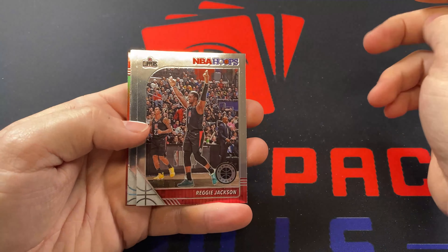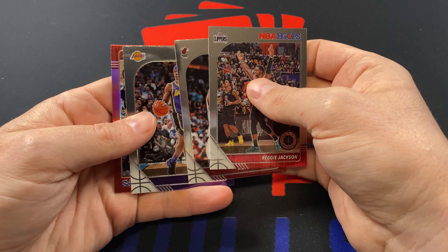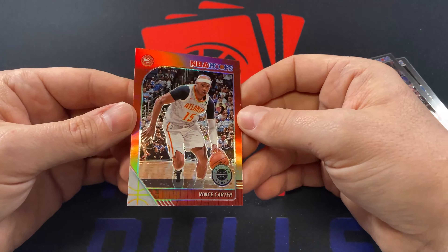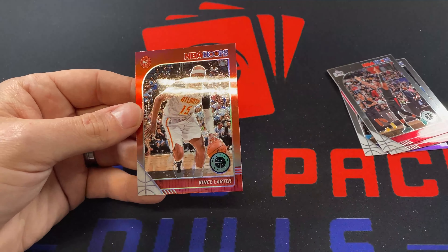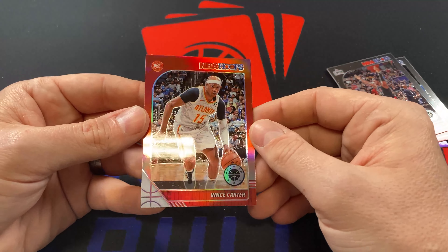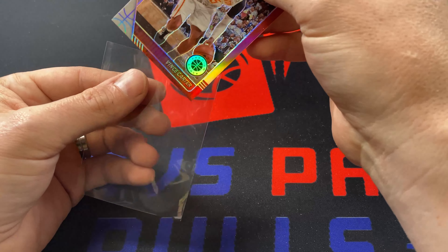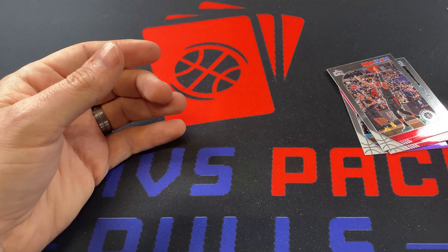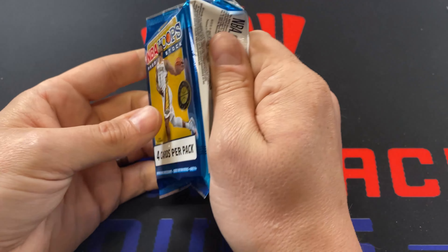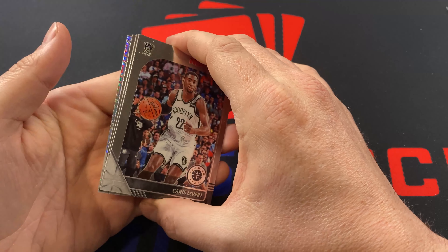It looks like an insert of some sort. Reggie Jackson, Myers Leonard, Rajon Rondo, and then Vince Carter red — I'm assuming this is one of the exclusives to the box, the red prisms. That's kind of cool. Vince Carter, his last year. And it matches his team colors — that's kind of cool. I'll sleeve it up. I can't imagine it's worth anything, but it is a parallel. And who doesn't at least somewhat like Vince Carter? He is Tracy McGrady's cousin, and Tracy McGrady is one of my favorite players. After Hakeem Olajuwon, Tracy McGrady became my favorite player in the league.